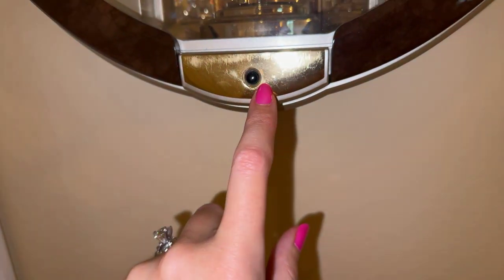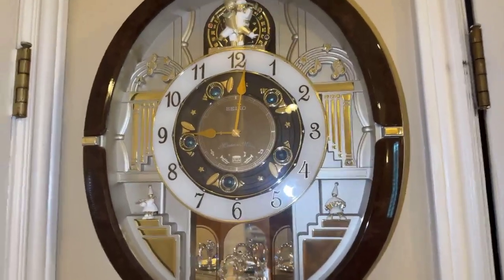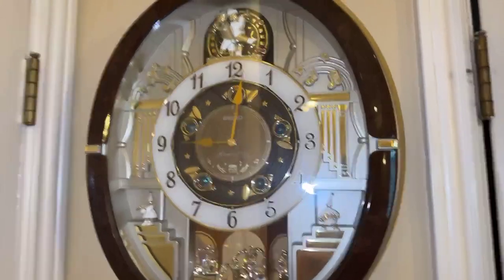We have this set, and it can go off on the hour every hour, or you can play it for somebody by just pressing the button here. When you do, everything starts to move.